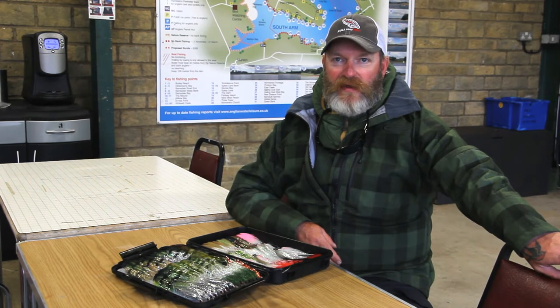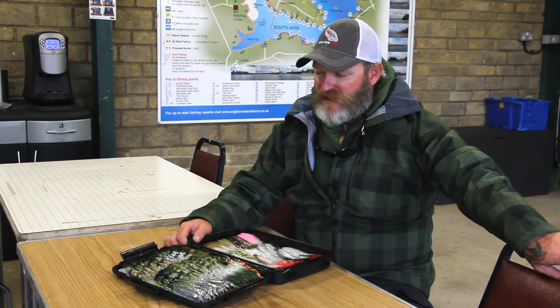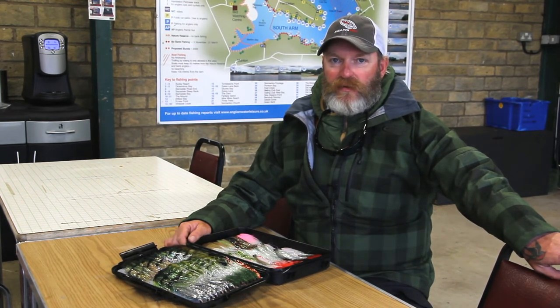Hi there, my name is Paul Clydesdale. We're here at Rutland Water today to have a look at my selection of Fullan Mill flies. I'm one of the Fullan Mill ambassadors, and I'm also the chairman of the Pike Fly Fishing Association.